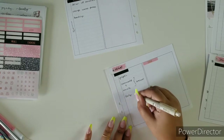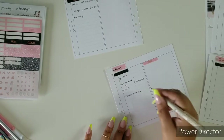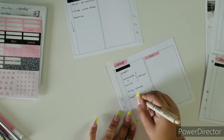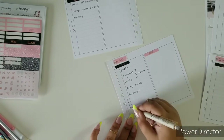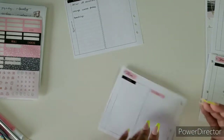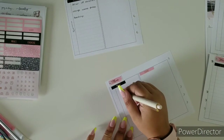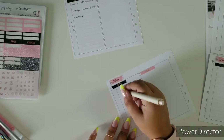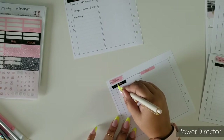Thank goodness we have early dismissal. I am also teaching. Sorry, my writing is super sloppy right now — sometimes I have my good days, sometimes I have my bad days when it comes to writing. Thursday — there is state testing. Oh, we got to love that state testing.